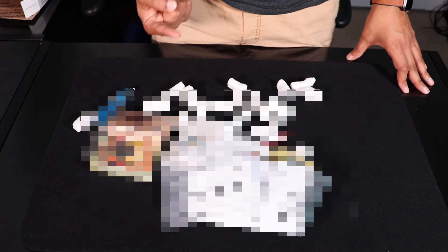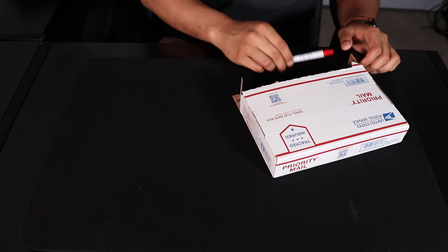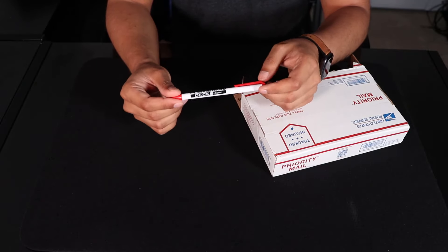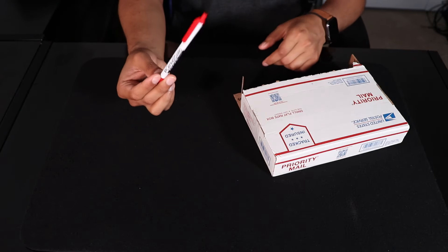This is censored for your own protection right now. For your protection. So now let's actually take a look at what's in the box one at a time. The first thing I see here is a pen, and this is by PlayingCardDecks.com, which is pretty much where I got these six Mystery Decks from.